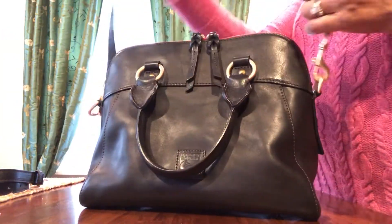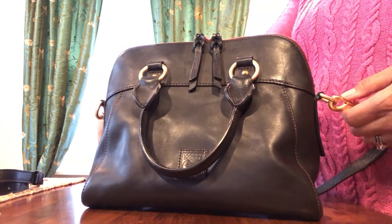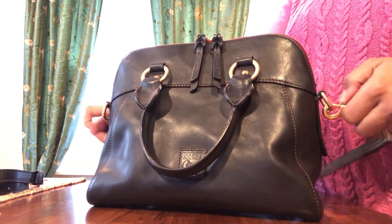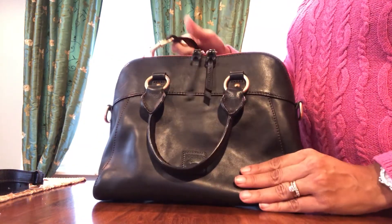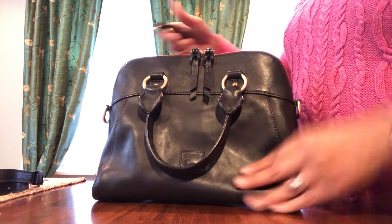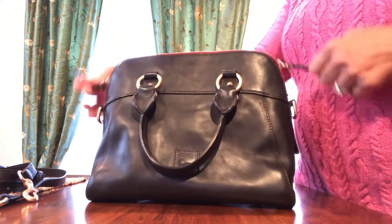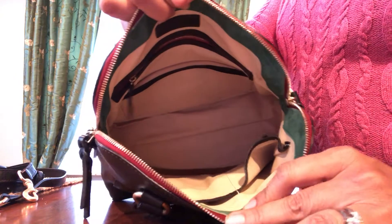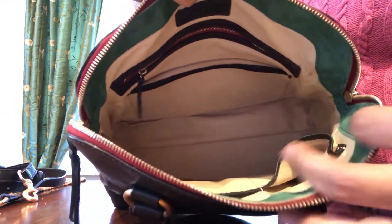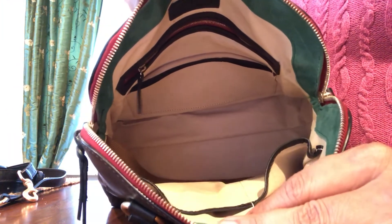It has a shoulder strap which is fully removable and extendable. You can turn it into a crossbody bag as well, which I'll show you in a second. Inside — and I love what Dooney's been doing with the leather interior lately on their Florentine bags — it's got that tan leather interior, which is so soft, and green suede trim.